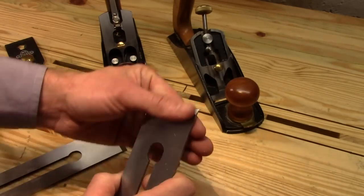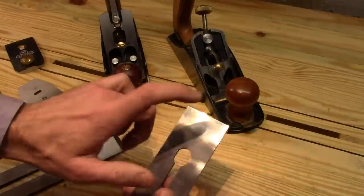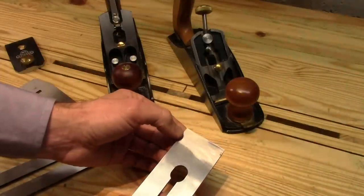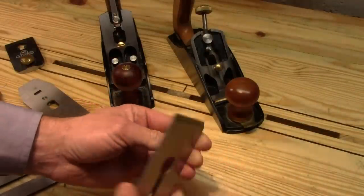It's been almost two years since I've had the Stanley, and I really don't remember how flat the back of its blade was. I do have a little bit of work back here to flatten it, but I don't recall it being exceptionally bad.